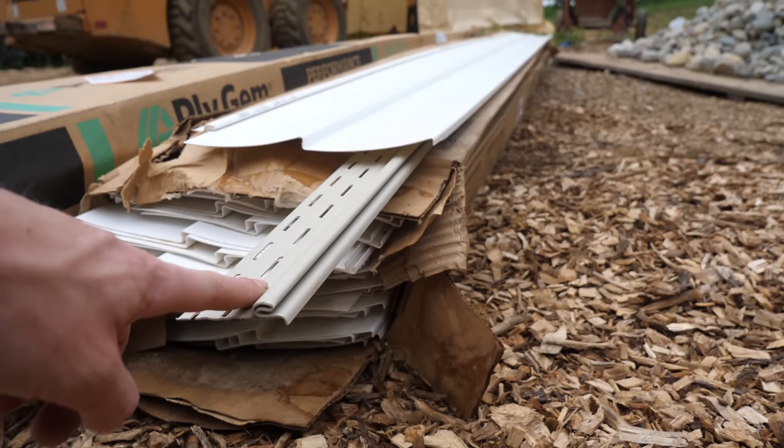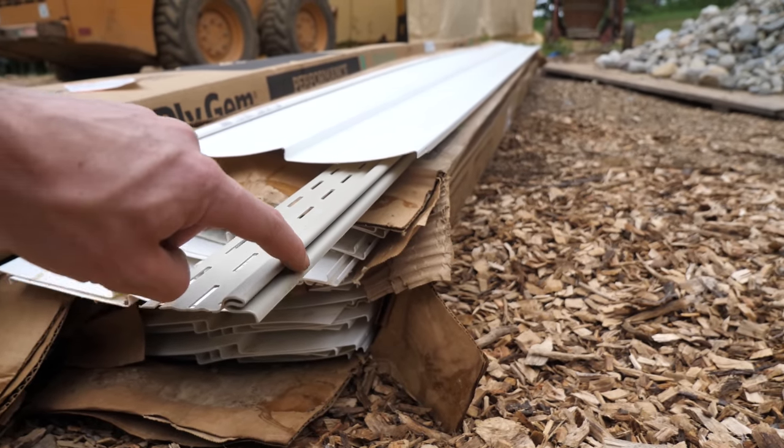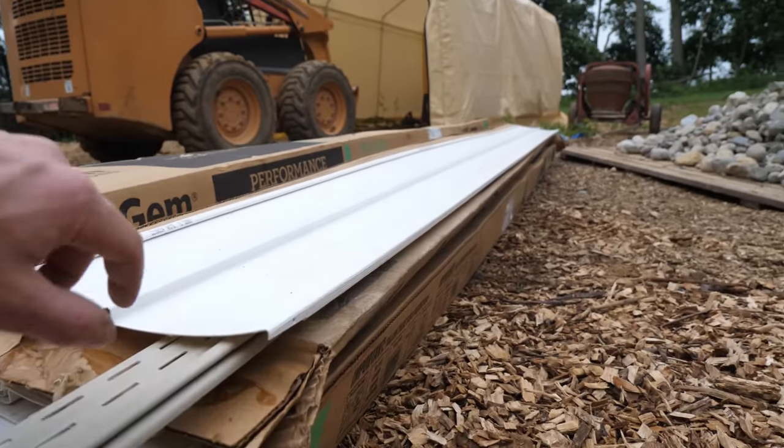The first step in putting our vinyl on is the starter strip. It creates a small groove at the bottom that the first course of vinyl can lock into — that little lip at the bottom edge of the siding locks right into that groove and keeps the bottom end from flapping around.